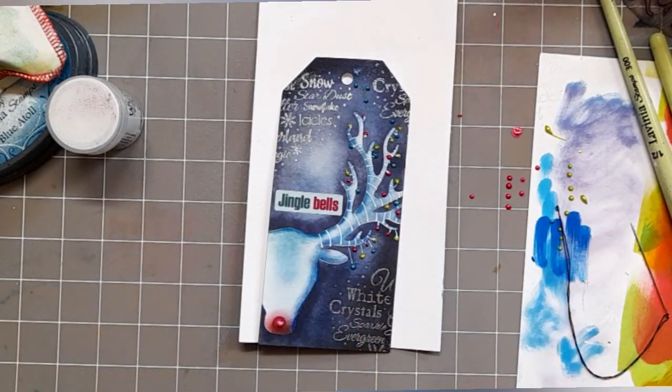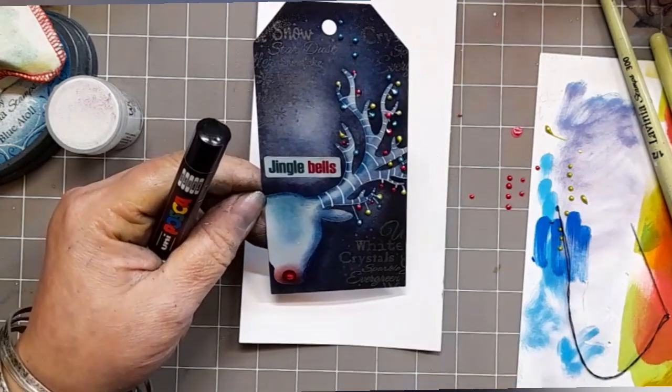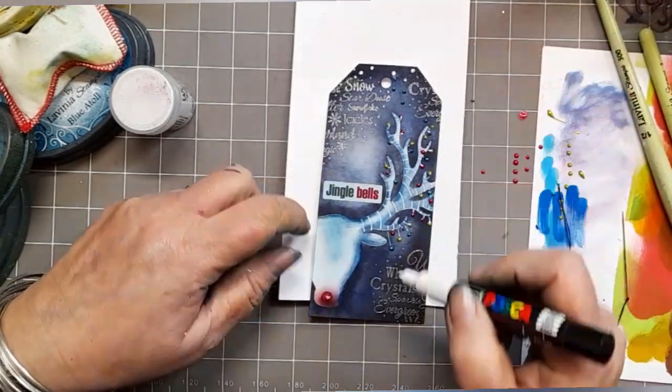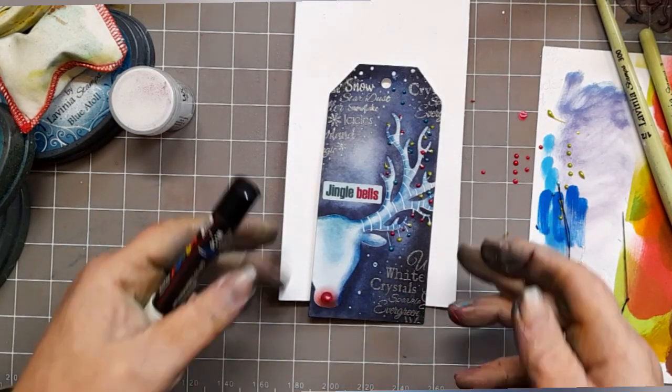Fab. I'm really pleased with that. Just going to add some snow dots along the way with that white Posca pen.